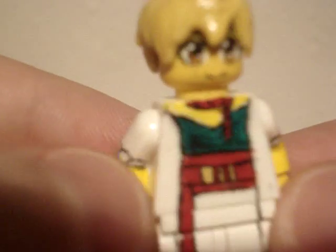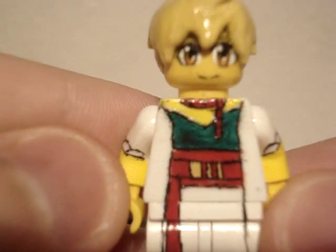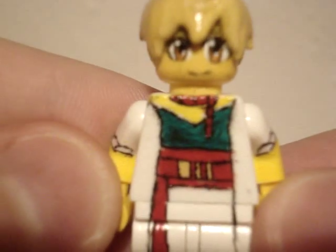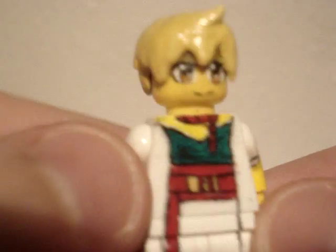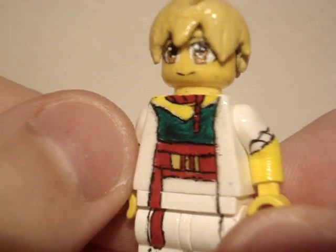I especially like the green. As you can see it has some different shades there — a little bit darker there. I really like it. Looks kinda neat.